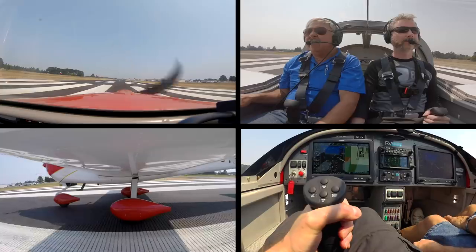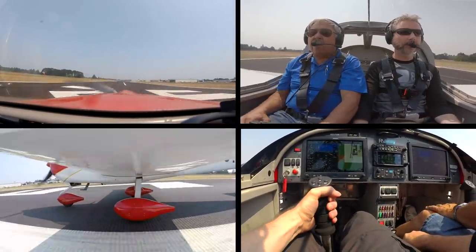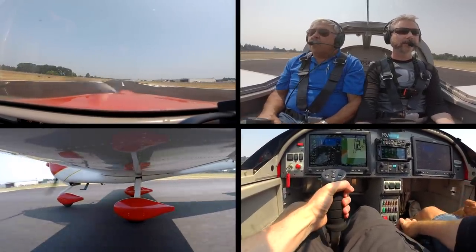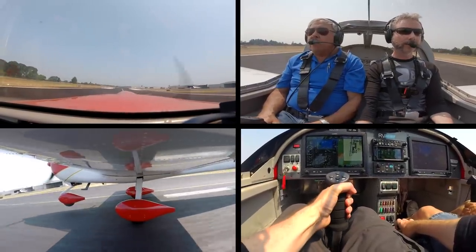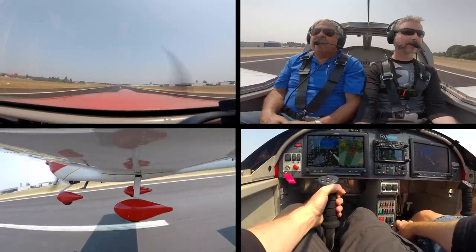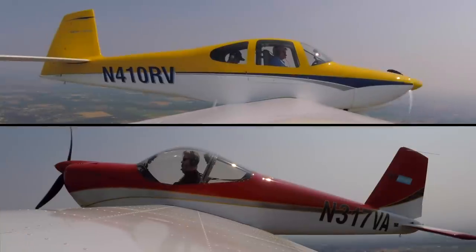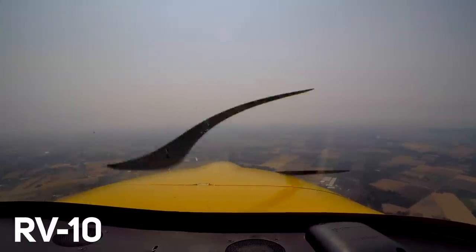The instructor walks me through the RV-12 takeoff — let the stick come up to neutral as you bring the power in all the way. A little back pressure, let your nose up. 75 knots is actually the best rate of climb speed. Do we pull it back at all for climb power? No, just leave it full power. With both planes in the air, it's time to start the comparison. What kind of speed do you expect to stabilize at? Probably 145 to 150 knots.